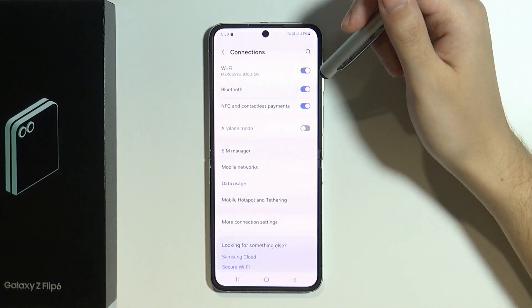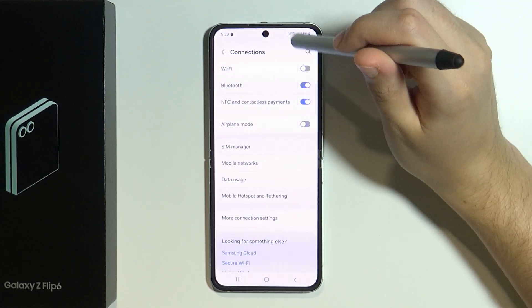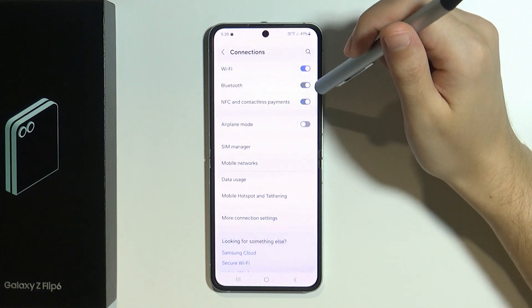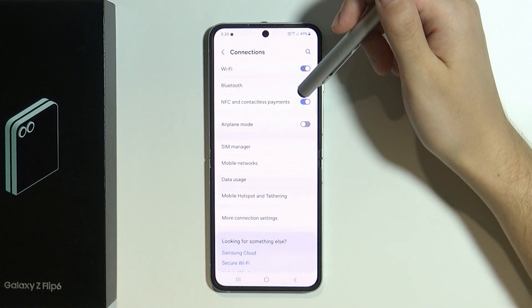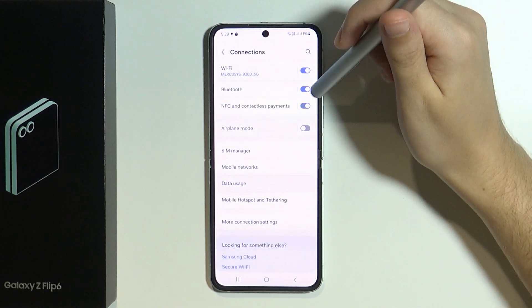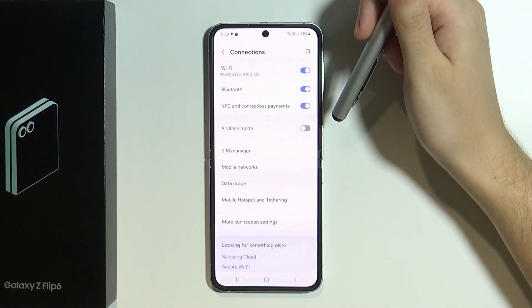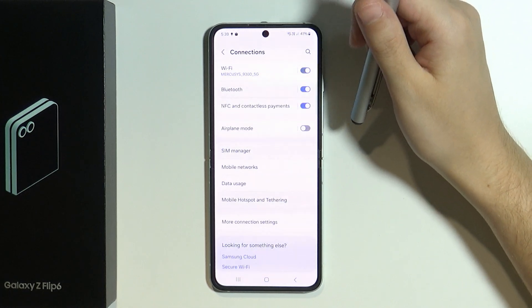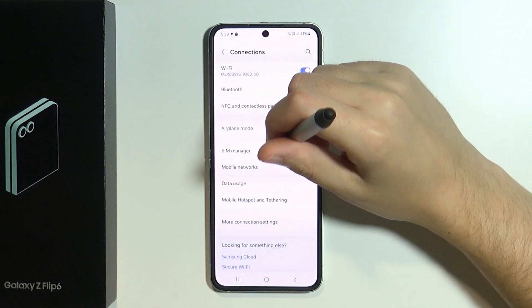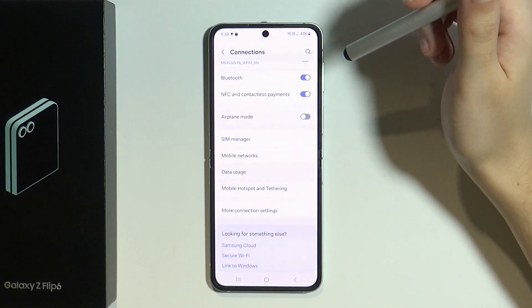If you are not at home and you don't have Wi-Fi, then you might just want to turn it off, as it uses the battery in order to keep the functionality enabled. The same goes with Bluetooth — it should only be enabled when you are trying to connect to a Bluetooth device. And of course the same goes with NFC as well.